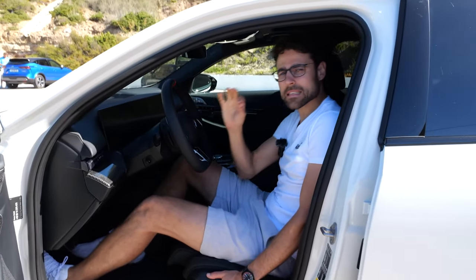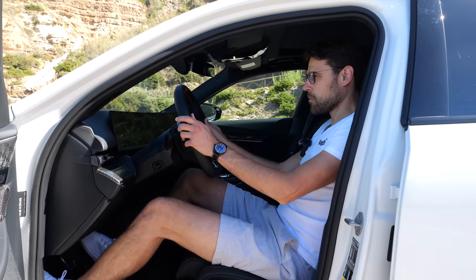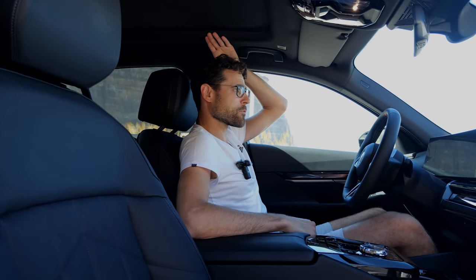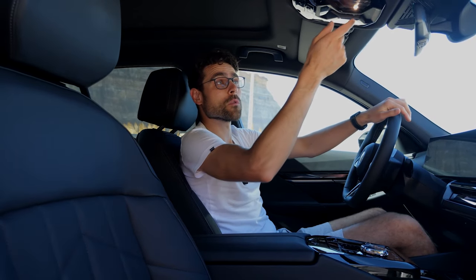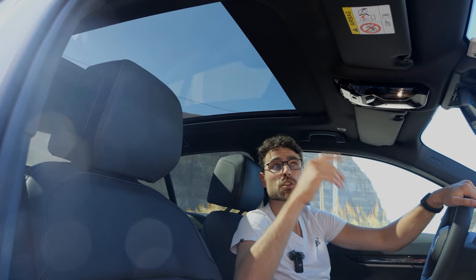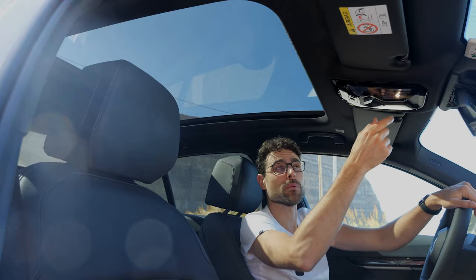The seating comfort is indeed superb — one of the best at the moment in the sedan segment. With a height of 189 cm or 6'2", there is still headroom left. This one has a fixed glass roof with a shade for when it gets really hot, which I think is very important.